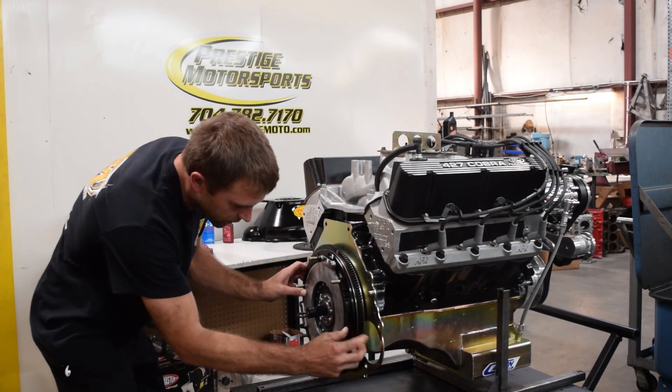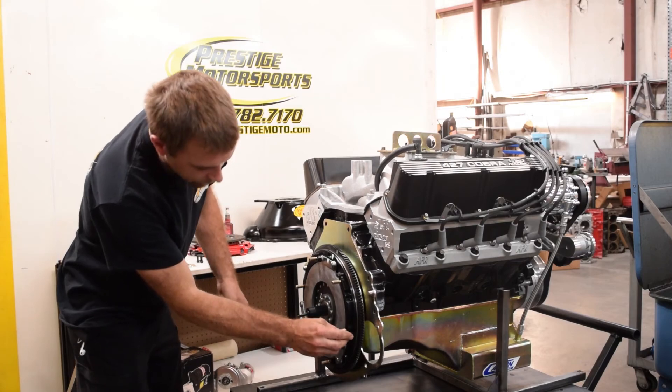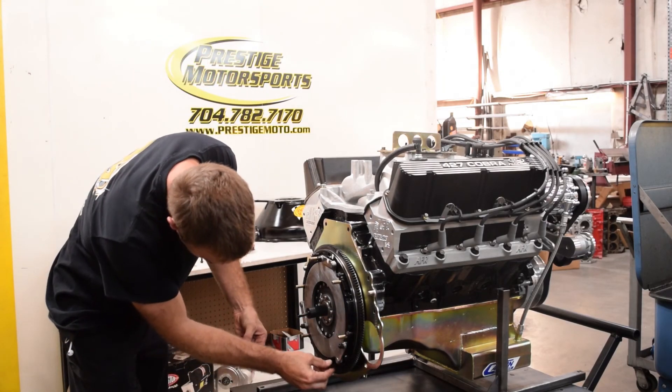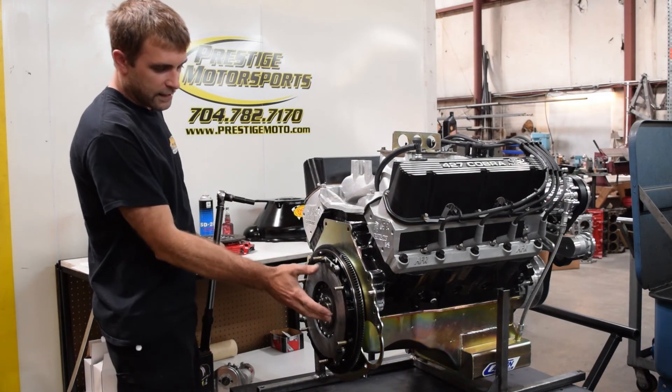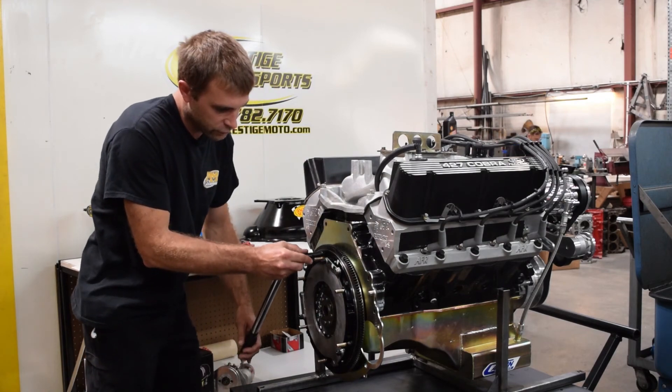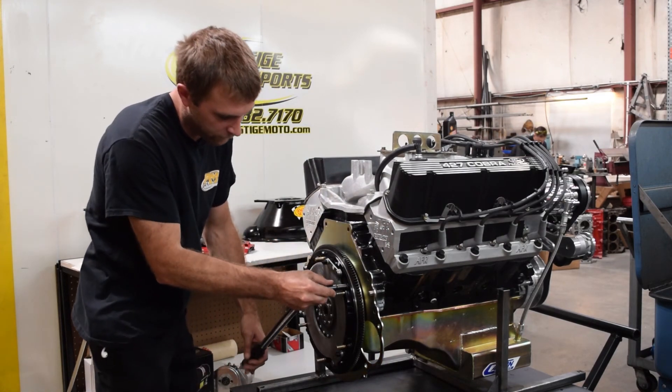Each application is going to be a little bit different. Once you have the adapter ring on, then we'll have six bolts — I've already applied some Loctite. Now that we have the adapter ring fasteners installed, we'll just go ahead and torque these. It's 22 foot-pounds to 25 foot-pounds.